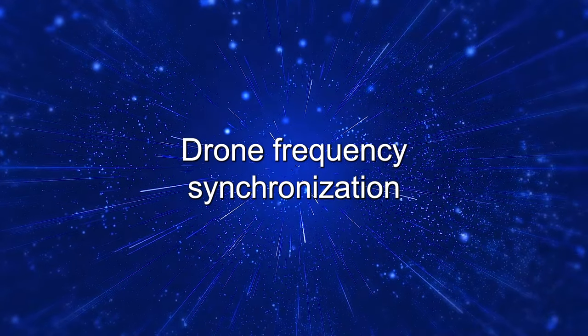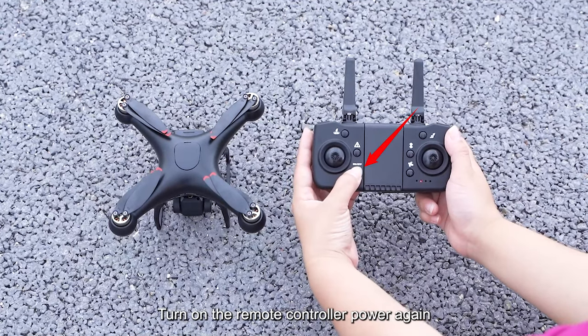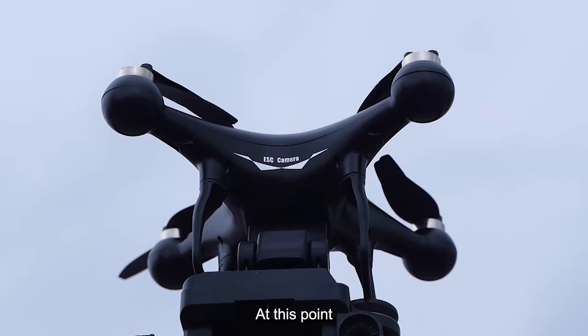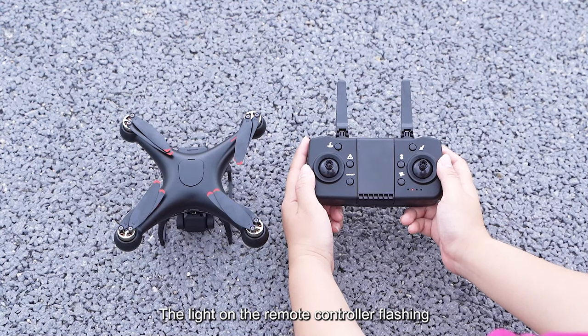Drone frequency synchronization. After turning on the drone power, place the drone on a horizontal surface. Turn on the remote controller power again. At this point, the lights on the drone flash rapidly and the light on the remote controller begins flashing.